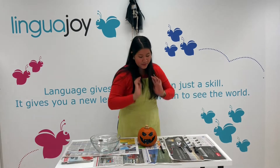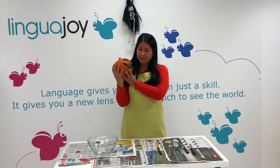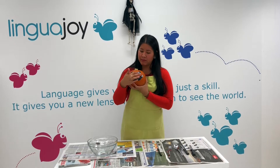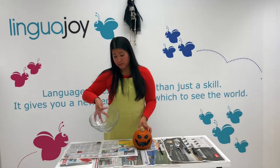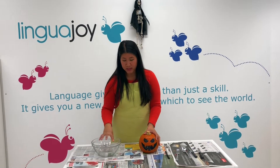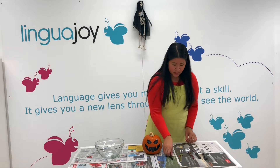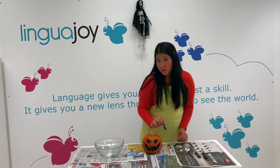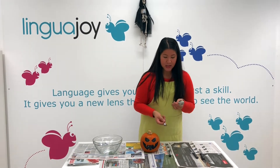So first you want to have your materials. You need a pumpkin, preferably with some markings there for the face. You'll need a bowl so that you can put all the seeds and pumpkin flesh inside. A marker if you want to mark out or draw your own type of face. And then various utensils.